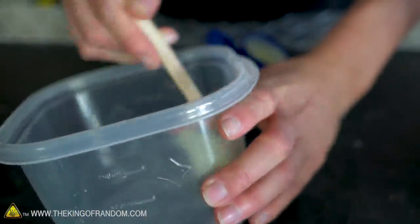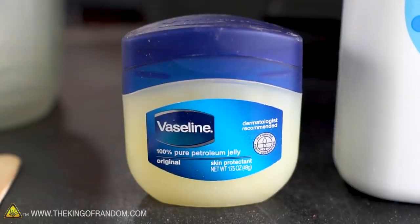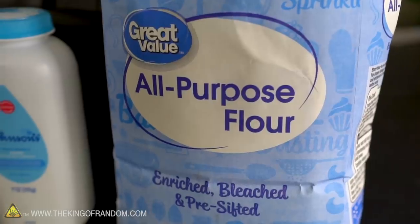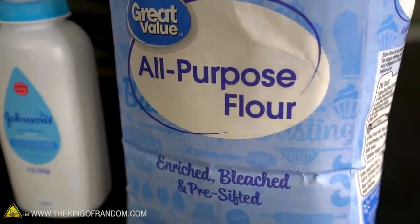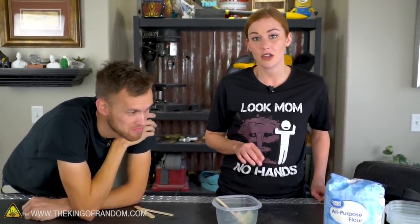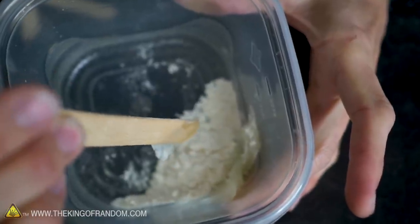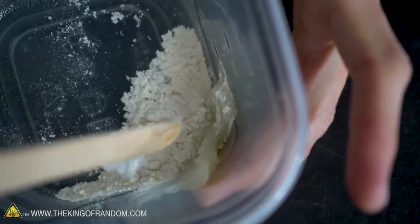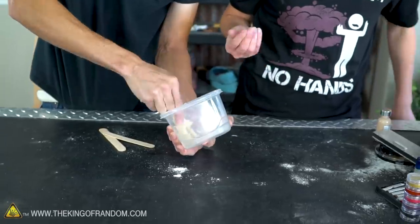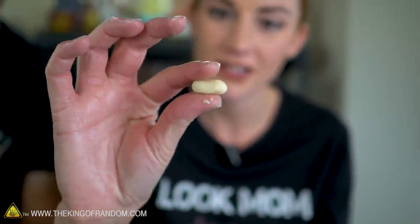We don't need too much — just Vaseline and flour. The brand doesn't matter. Baby powder works too but the absorbency is a little different, so flour is preferred since it makes tinting easier and more opaque. What we're looking for is basically a paste-like consistency, almost like play-doh. Approximately twice as much flour as Vaseline by volume — and when you touch it, it shouldn't stick to your skin.